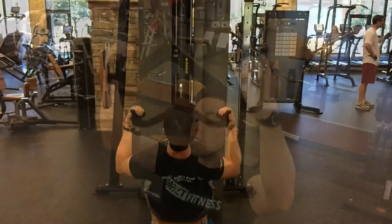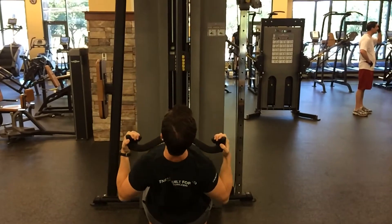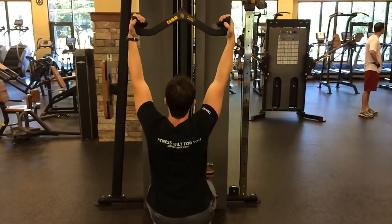Be sure to keep a straight back, chest up, and chin up. Exhale while pulling down and lean back slightly, pulling the bar down to your sternum.